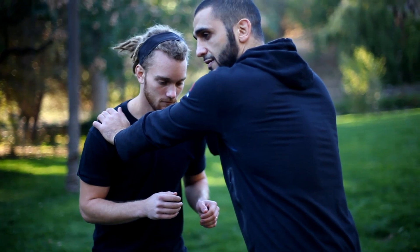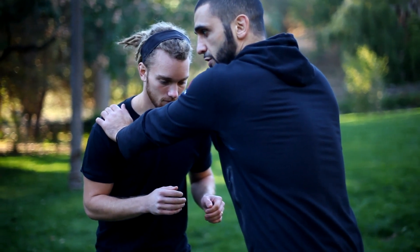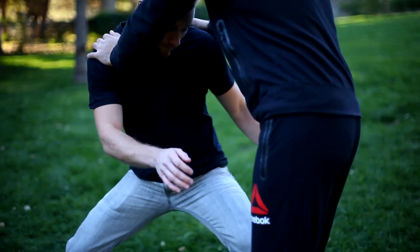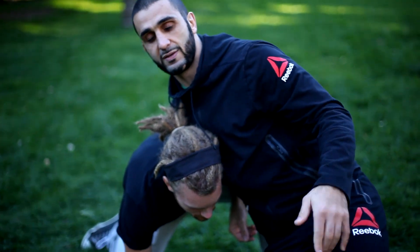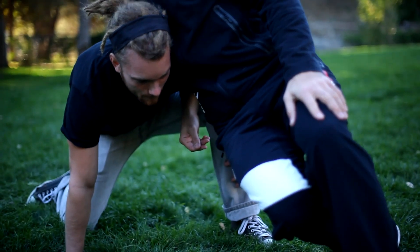Now I'm getting used to the distance. When Shane shoots here, I'm going to face the head — shoot a double leg. I don't know which side he's going to shoot, but he put his head to my left side, so I face my body to the left side. I'm always facing the head.